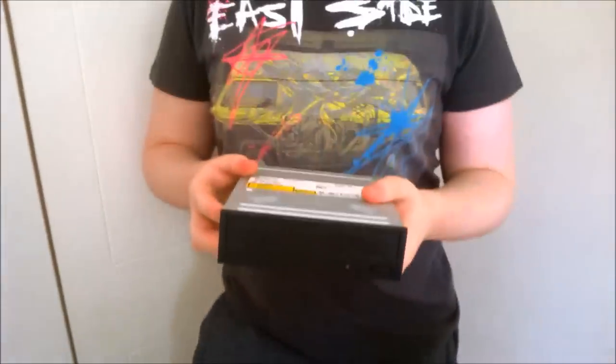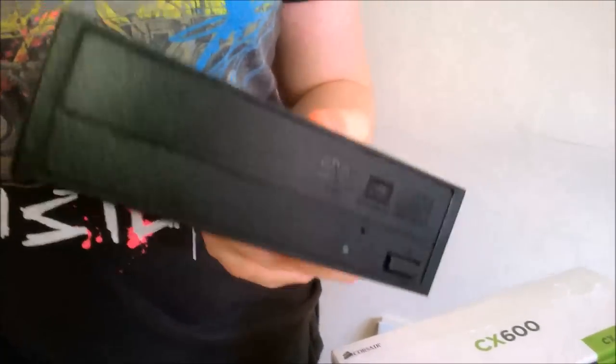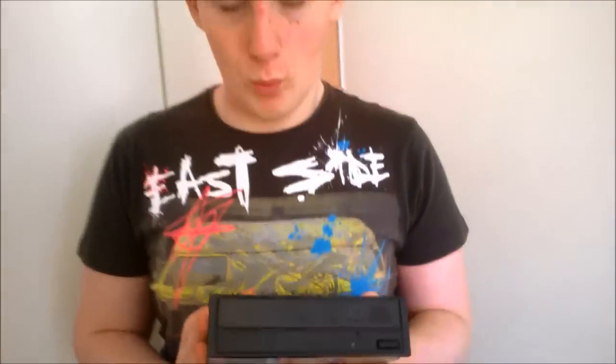Here we have our DVD rewriter. We had this lying around — it's actually the one I was going to put in my own system but didn't, just because I didn't want to ruin the look of the front of my case. Since we're selling this build, we're going to put it in just in case they ever need it. It'll also make it easier to install Windows.